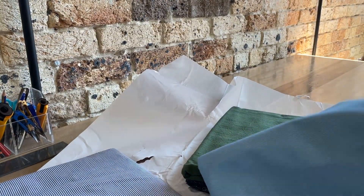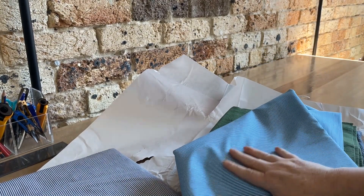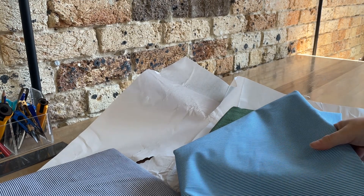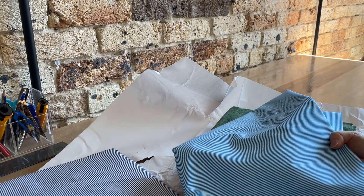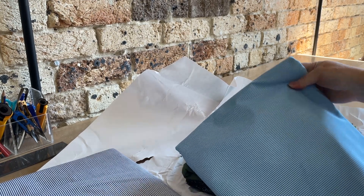I got myself some stripe fabric — I want to make a summer dress. My goal is to actually use my embroidery machine to embroider on top of it. I love stripes and florals; it's like one of my all-time combination favorites. So that one's for me.